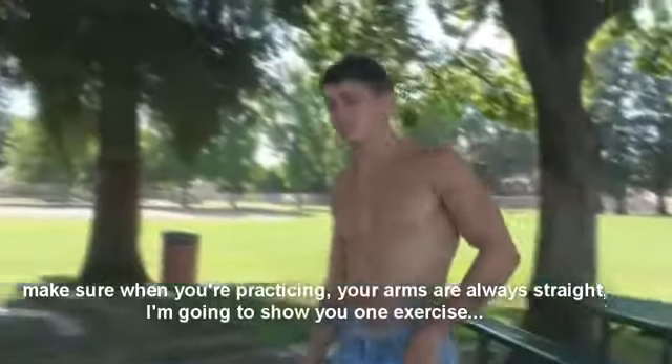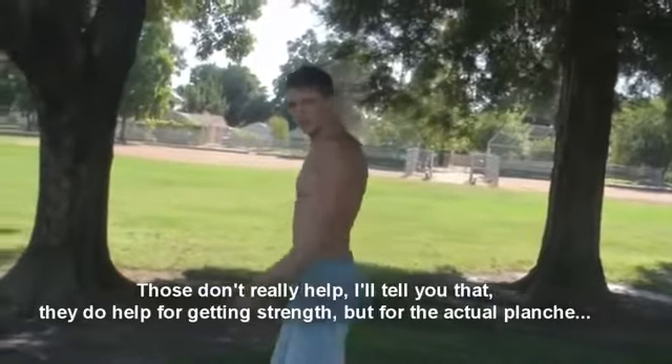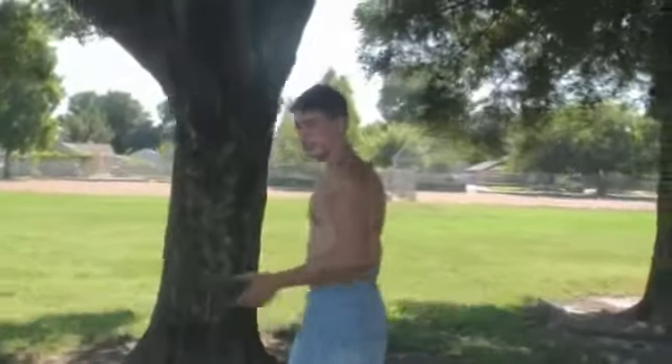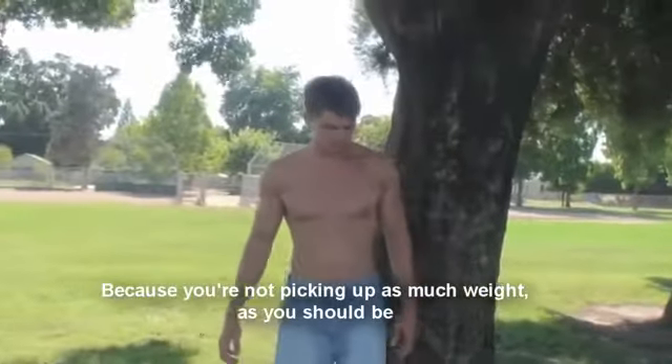I'm going to show you one exercise — sweater pushups or something like that, where your arms are positioned out here. Those don't really help that much. They do help for building some strength, but for the actual planche, I don't think they help you that much because you're not picking up as much weight as you should be.